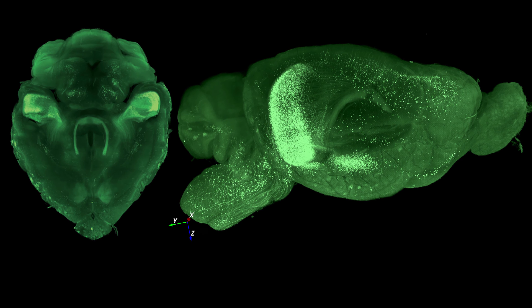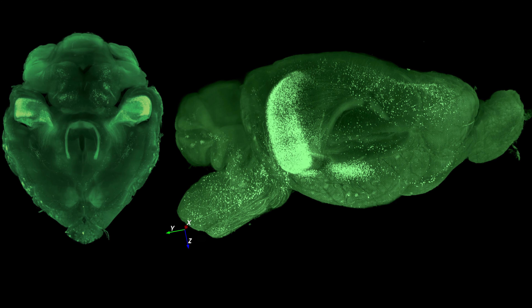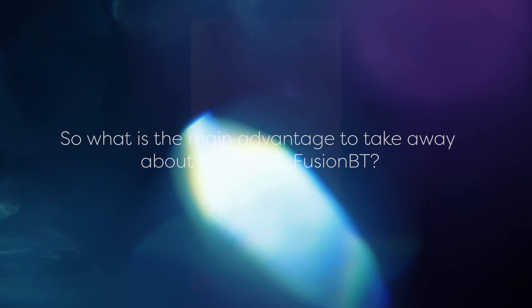So how does the back-thinned sensor affect the performance of the camera? Back-illuminated or back-thinned camera technology is something people may have heard of but might not know why it's important. For front-illuminated sensors, such as those used in the previous generation of our cameras, light can be absorbed by the internal electronics of the sensor rather than hitting the photosensitive area. Back-illuminated sensors overcome this by bringing the light directly onto the photosensitive area, meaning that more photons are detected than in their front-illuminated equivalents. Therefore, more photons — or signal — are detected by the Fusion BT than any of our other sCMOS cameras.